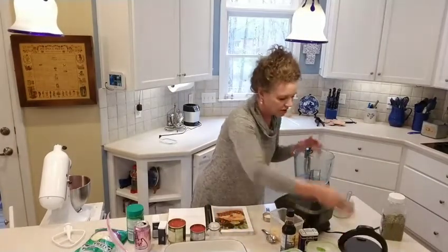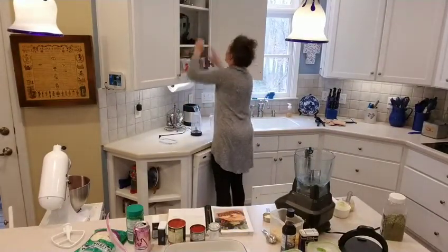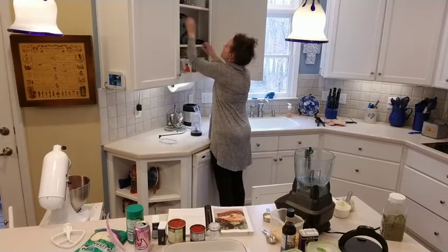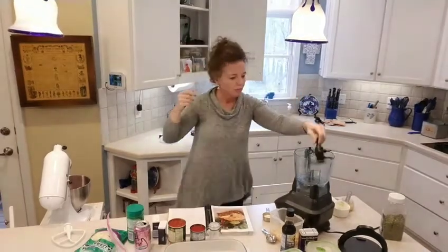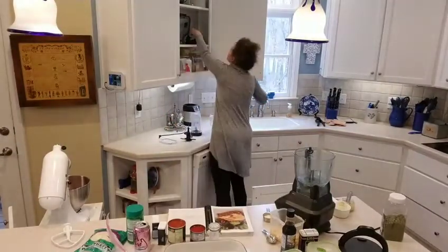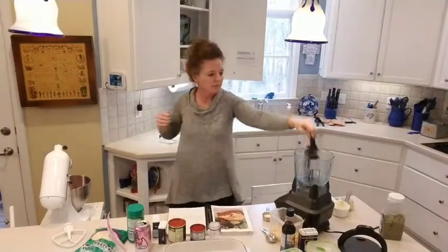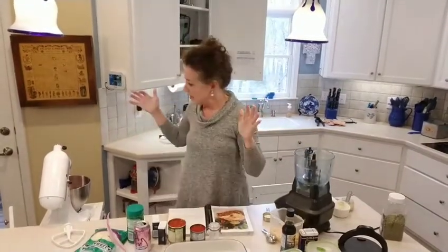Oh, there's no blade in there — that's what happens when you don't pay attention. We don't need the blade anyway, we just need the little stirring attachment.